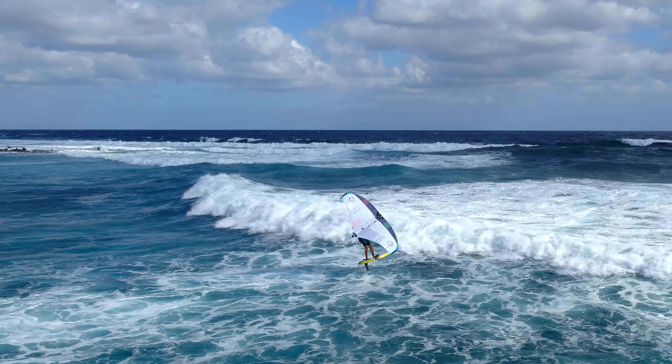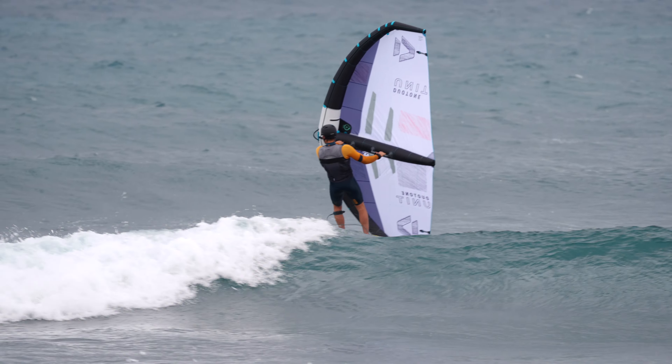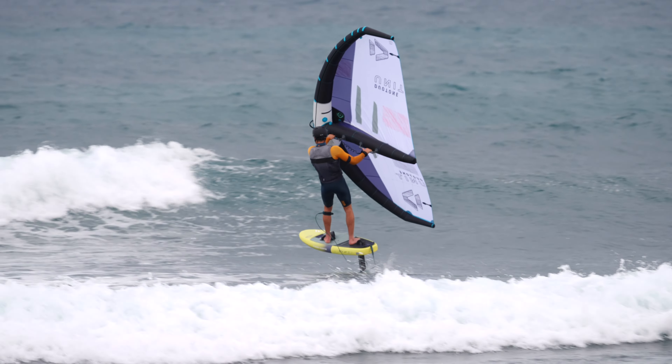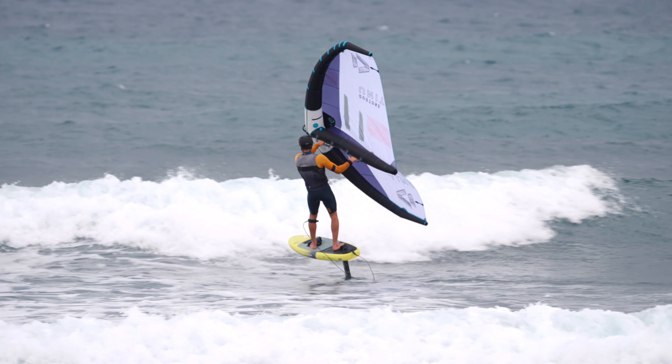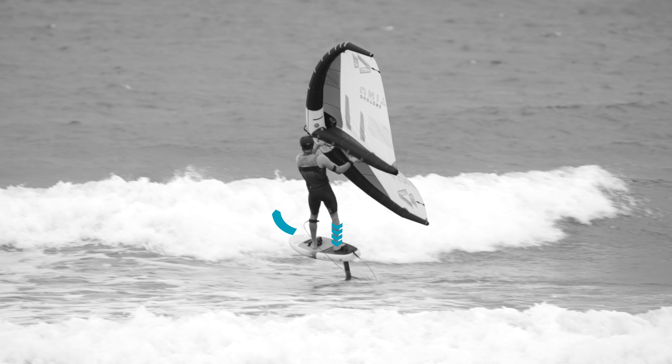Sometimes there is no way out and you'll have to pass the whitewater. Ride towards the wave and fly your foil at about mid height. Push down your back leg gently to get slightly higher when riding up the whitewater.